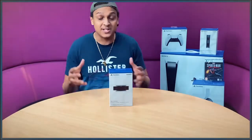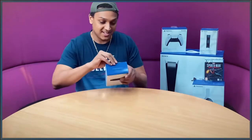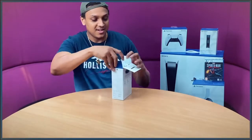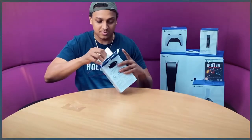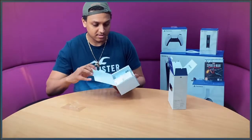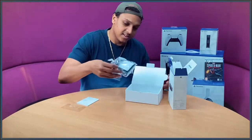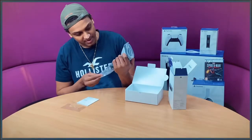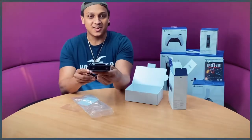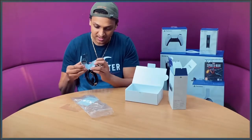We're going to start with the HD camera. This is something I had to get especially because I'm going to be streaming on Twitch and I need a better camera. The boxing is actually quite easy to open — don't really need a knife. We've got a little manual instruction as usual, and here you go. The camera actually looks okay, I like the look of it.